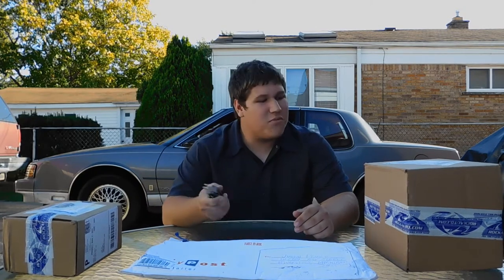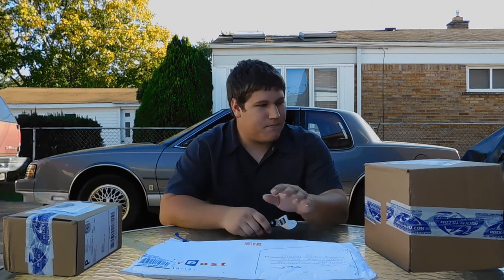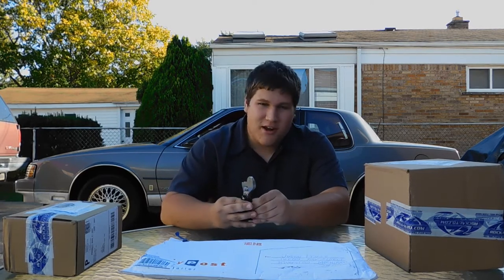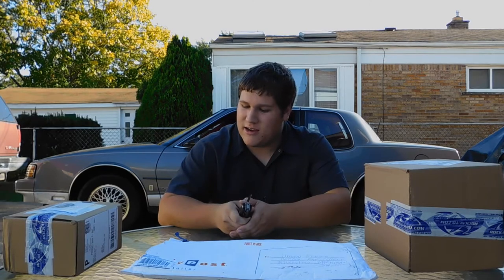Hey everyone, today we're going to be doing a video on the 1987 Tornado which is behind me. I'm not sure if I like this style of vlogging. I got some parts here for the '87 Tornado, hopefully no addresses show so I don't have to keep blurring them out. We're going to open these packages up because I've been gone for quite some time from the internet and just wanted to show why.